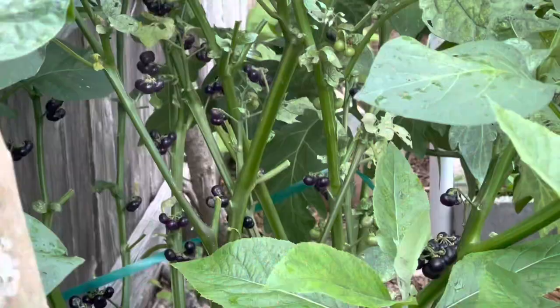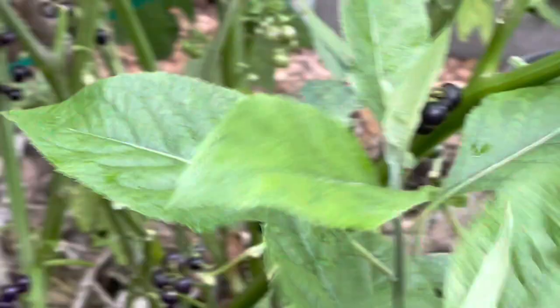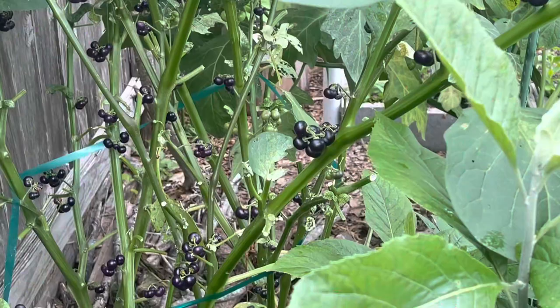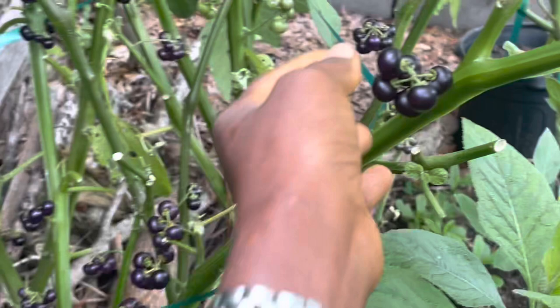I'm going to be harvesting the seeds from this one right here. You see all of the mature seeds, all of the purple seeds. This is the Bamun one, from Fumbut — the big leaf Njama Njama. I have a bunch of very ripe seeds. Look at that deep purple color.